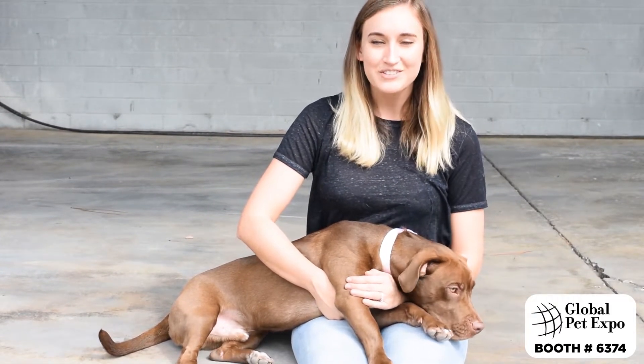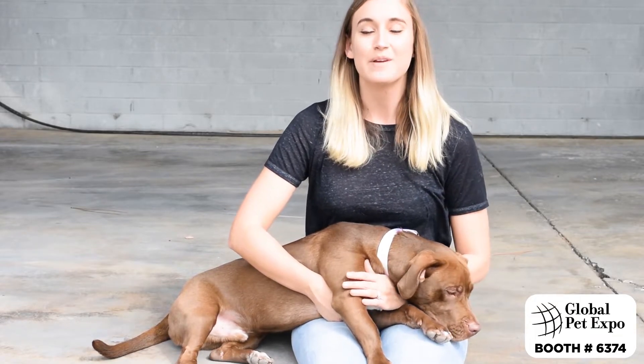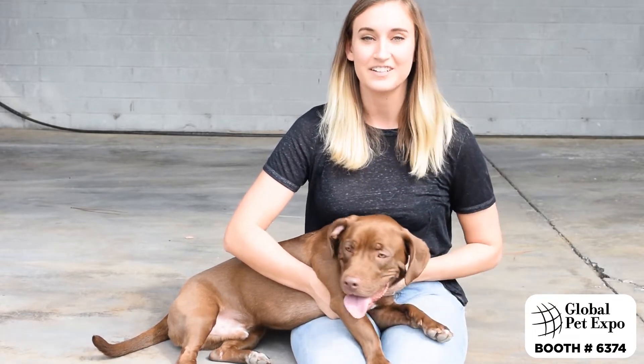Hi, my name is Madeline and I'm the creative director here at Seaport Belts. I'm here to tell you a little bit more about our Seaport dog collars.